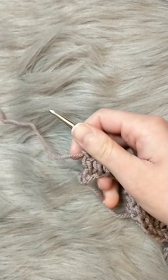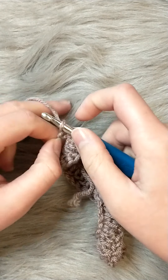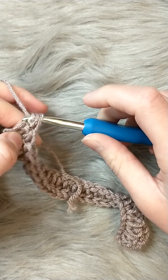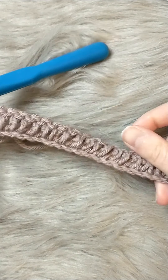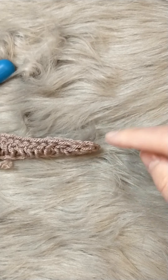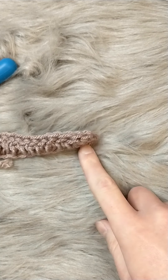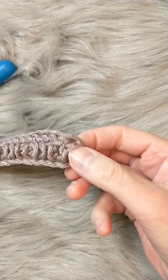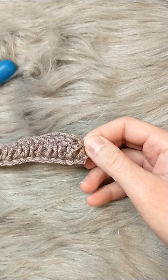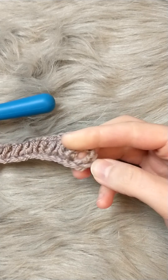At the end of this row, place your last double crochet into that last stitch: yarn over pull through two, yarn over pull through two. At the end of this row you'll have a total of 25 stitches. This includes the chain three from the beginning — double crocheting into the fourth makes that little chain three, which counts as a double crochet, but this is the only place in the body of the hat where you count a chain as a stitch.